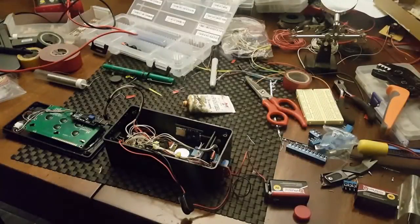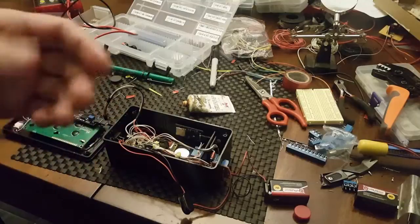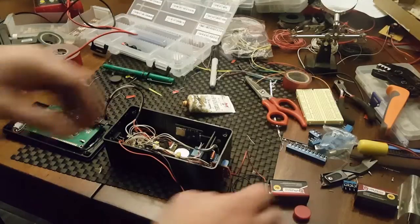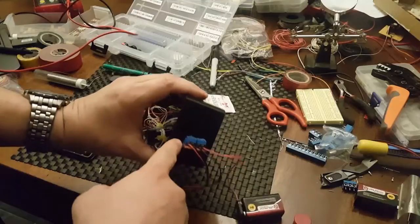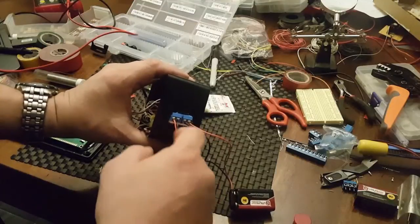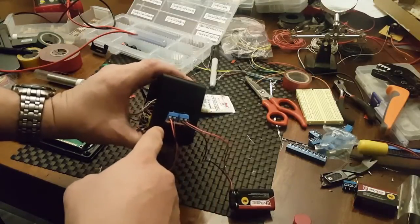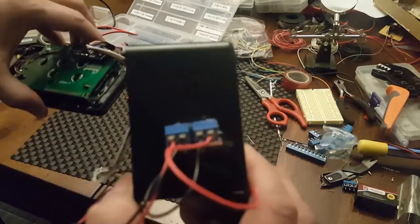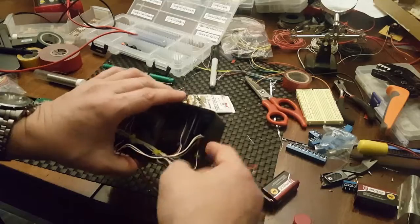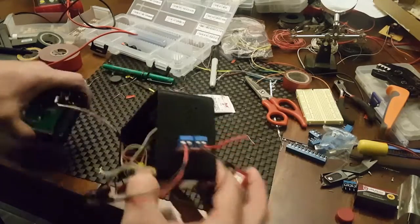Hey guys, Engineer Prepper here. I've finished the data logger to the best of my ability at the moment. There are a couple things I wanted to do but had to order extra parts from eBay and they take a couple weeks. I wanted a waterproof connection for the battery and voltage source. On this side is the volt-amp meter portion — I just cut a notch and hot-glued it for the moment.